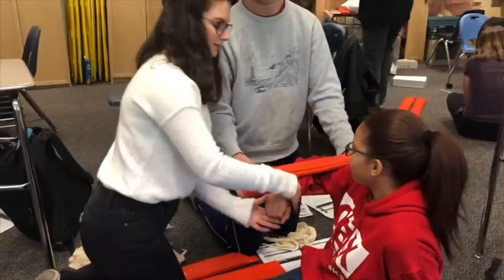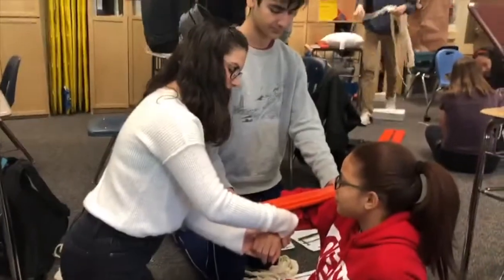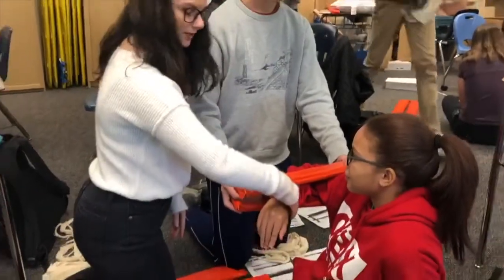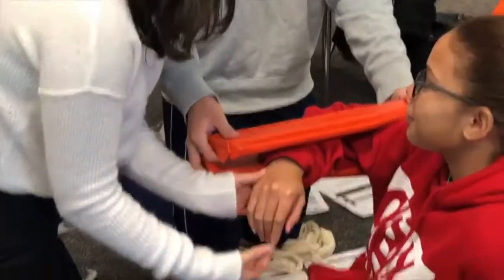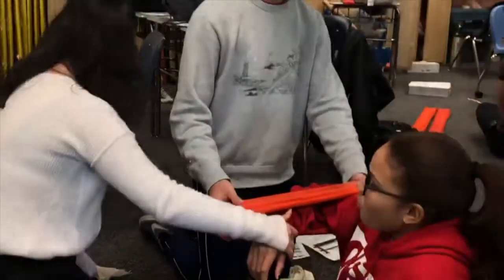Alrighty, so you're going to feel for PMS — pulse. Pulse is present. Can you move your fingers? That's motor. Turn away. What finger am I touching? Good. And that's sensory.